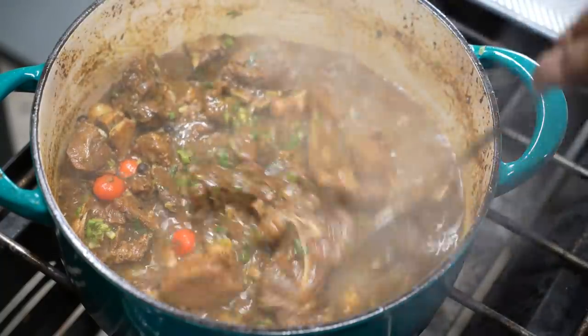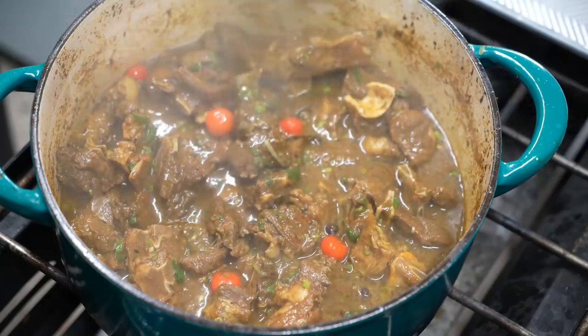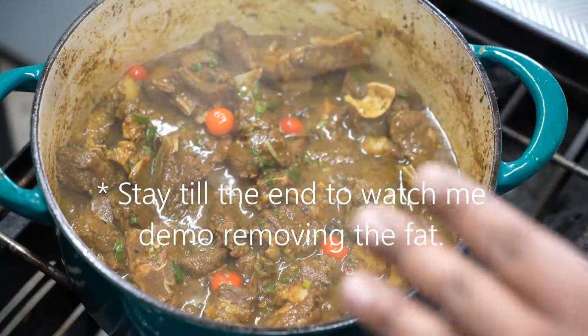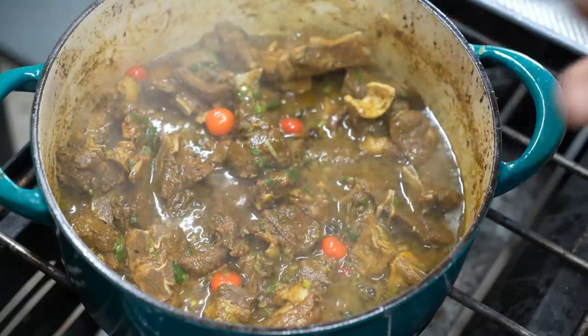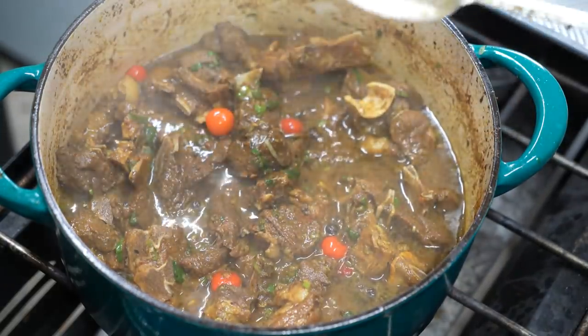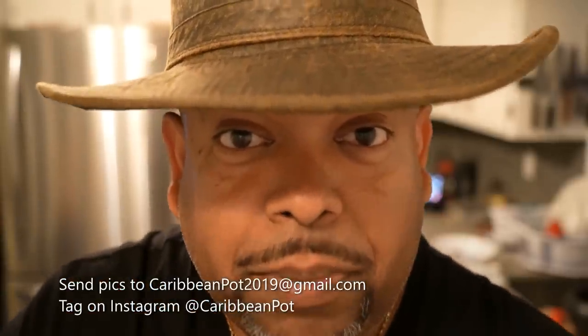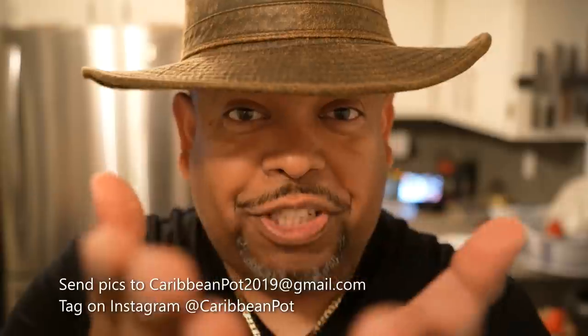Chris here, CaribbeanPod.com — my no-holds-barred wintertime curry goat. A tip about the fat: allow this to cool completely, or put it in the fridge. All that fat will rise to the top as a thick layer — just scrape it off with a spoon and put it in the garbage, not down the sink. Reheat the goat and you're good to go. If you enjoyed this recipe, please hit subscribe and click the bell notification. Take a picture and tag me on Instagram at CaribbeanPod.